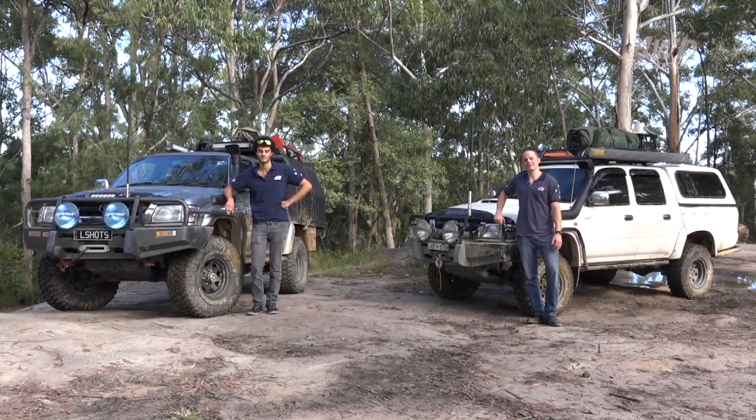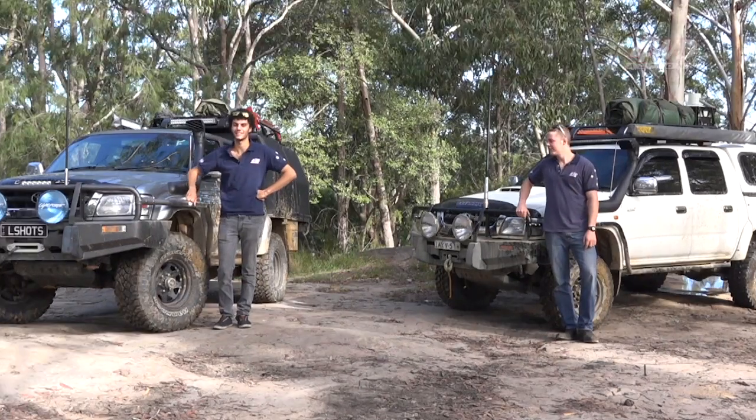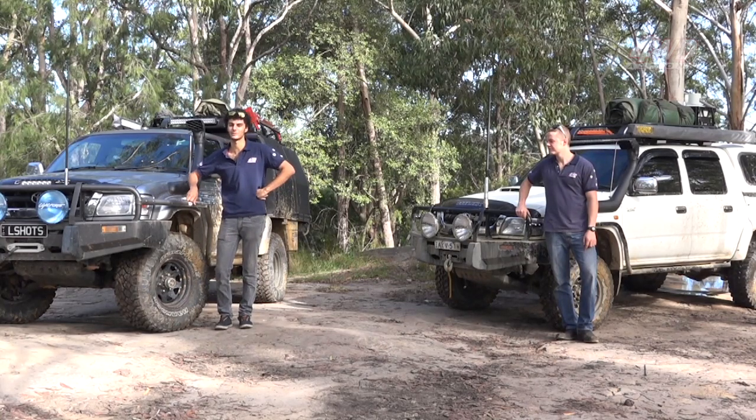G'day, my name's Jock. I'm the Custom Vehicle Coordinator at 4WD Action, and this is my 2002 Toyota Hilux SR5. G'day, my name's Luke. I'm the Editorial Assistant at 4WD Action, and this is my 2004 Toyota Hilux SR5.